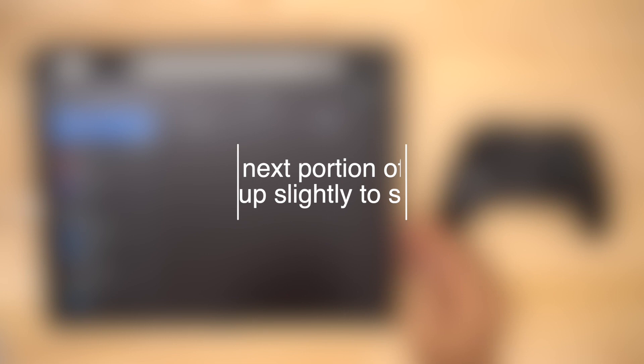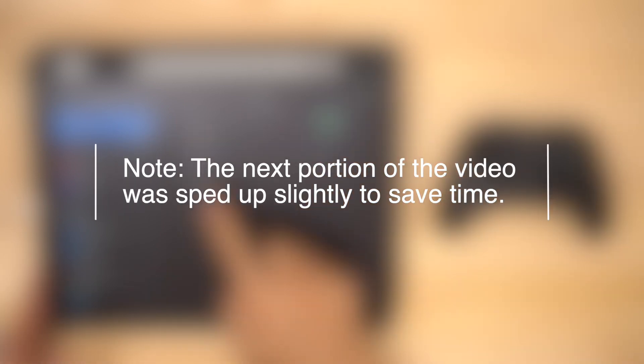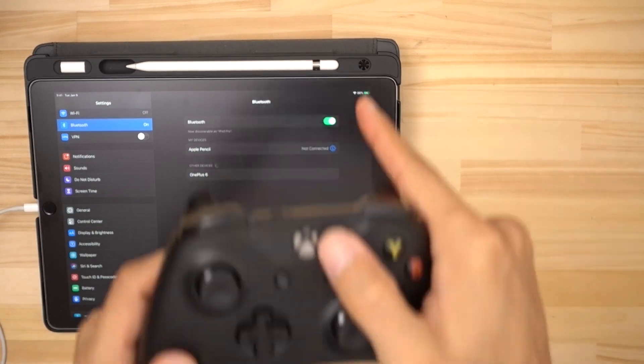Really quickly before we move on — I've done this several times and I've found that the Bluetooth pairing process is just a little finicky and doesn't always connect as easily as we just saw. So here I'm going to give you an example where it took a few extra steps to get the connection going.